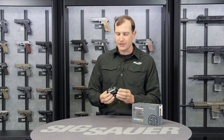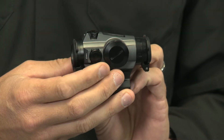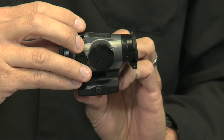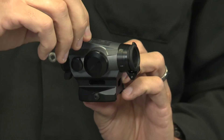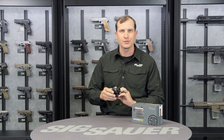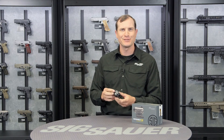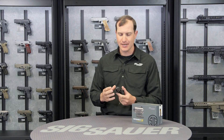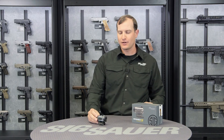Right here on the top and on the right-hand side are your adjustment turrets. The caps screw off and they have an attachment on top which will actually help you rotate those, so you never have to worry about needing a coin or anything to zero this thing in. Zeros in half a minute, so really good accuracy — and that's our Romeo 4S.